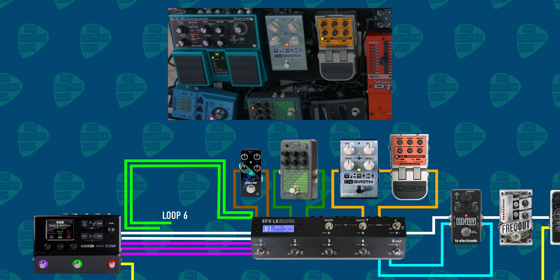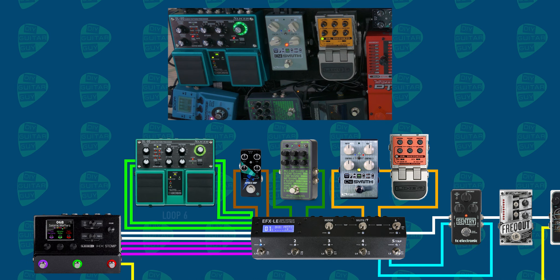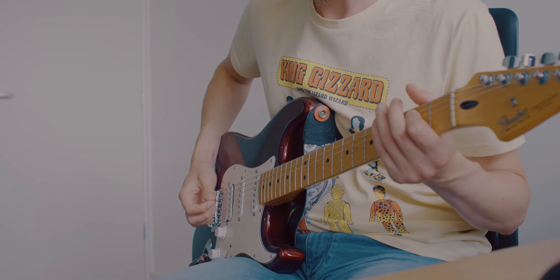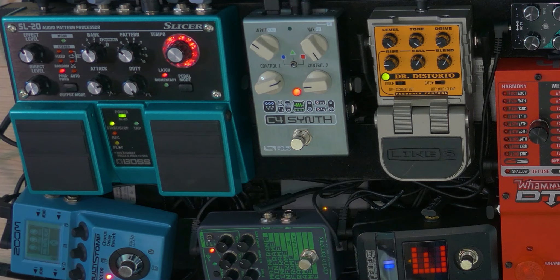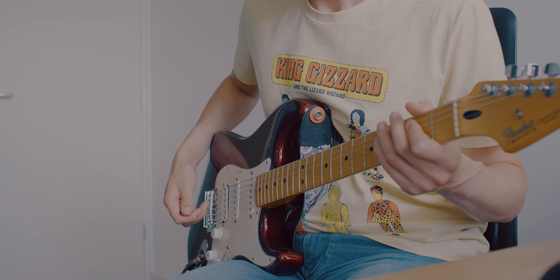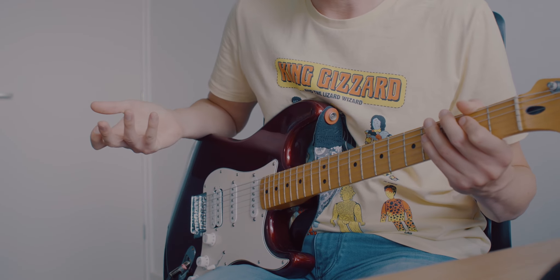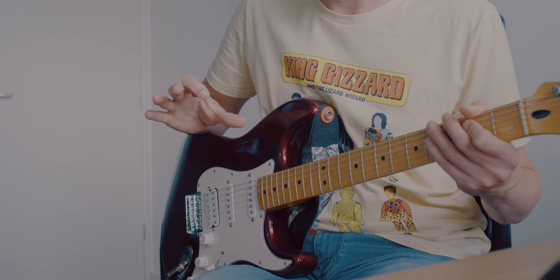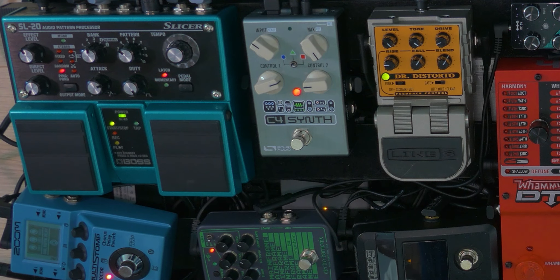In loop six I've got the Slicer by Boss. It's also a stereo loop. Because this is a stereo loop and I've got a dual mono setup with the left channel being the guitar sound and the right channel being the bass sound, with the ping pong setting on the Slicer you can create some cool dual mono sounds.